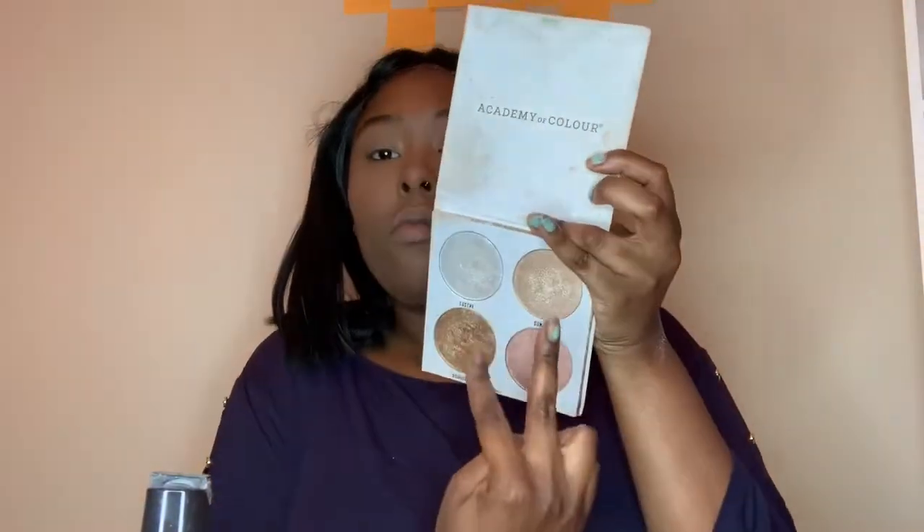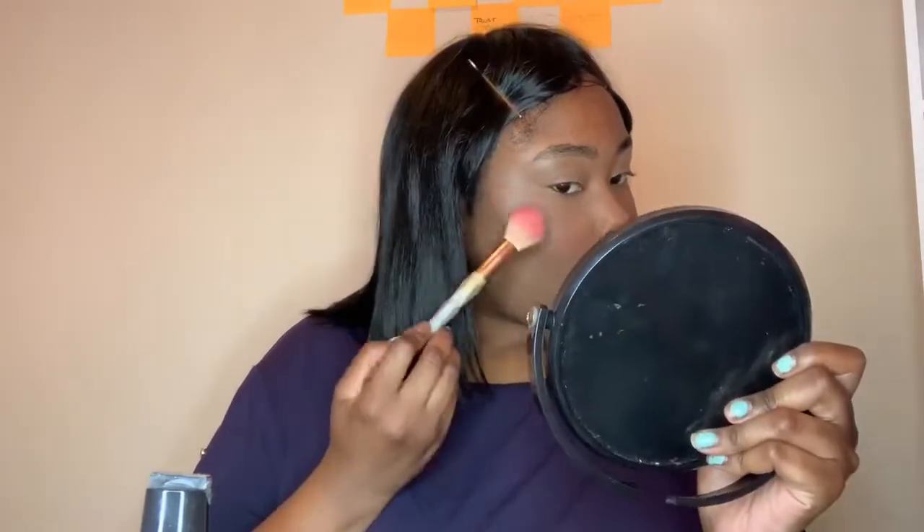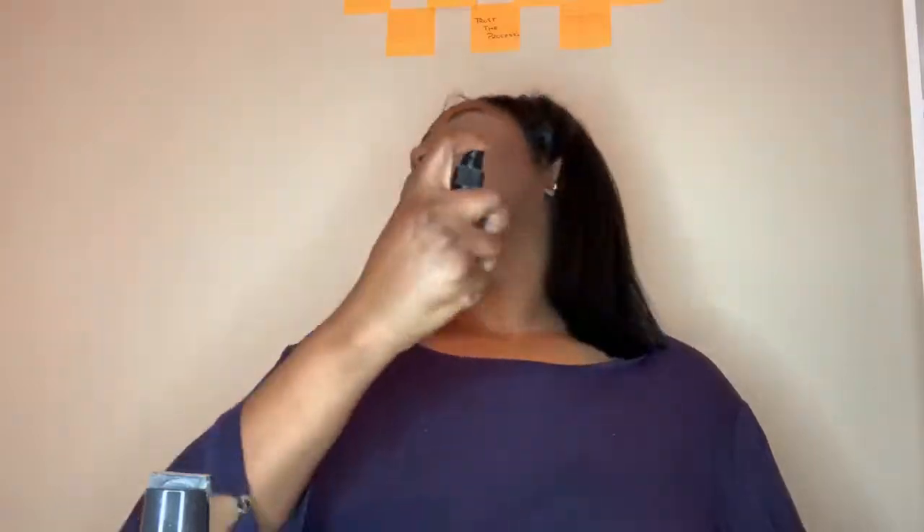On to highlight — I'm using this highlighter palette by Academy of Colors and I'm using these two golden shades. I also use two different brushes: one brush to apply the highlight, and a second brush to blend it out, which makes the highlight a little bit more seamless.